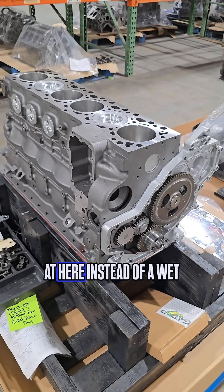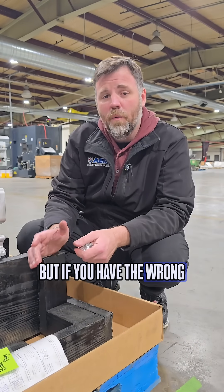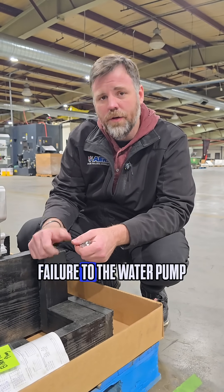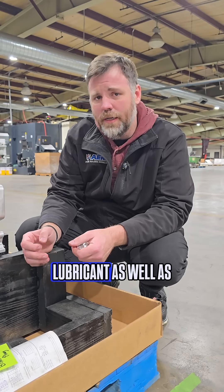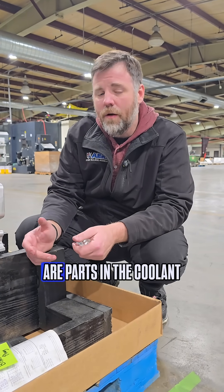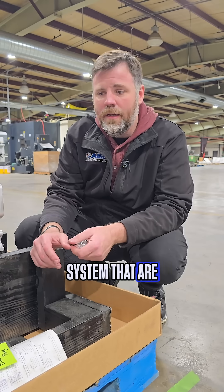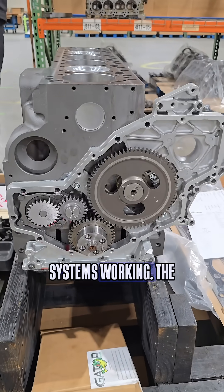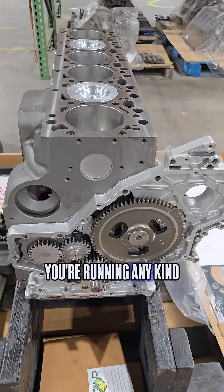It's not as problematic with something that is a dry sleeve block like what we're looking at here, instead of a wet liner that's removable. But if you have the wrong concentricity of coolant in your system, it's going to cause failure to the water pump, because it's also a lubricant as well as just cooling. There are parts in the coolant system that are mandatory to have the proper concentricity and proper lubrication to keep these systems working.